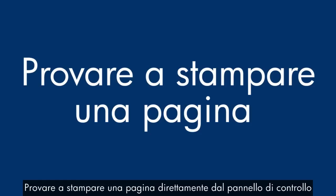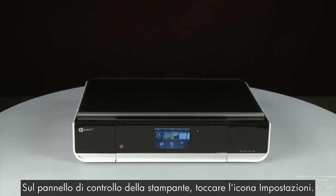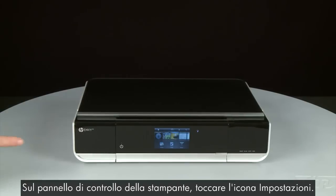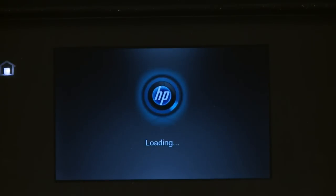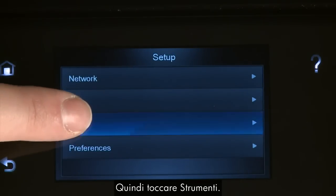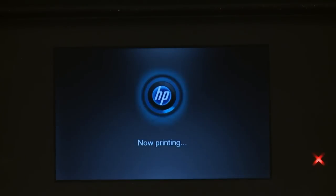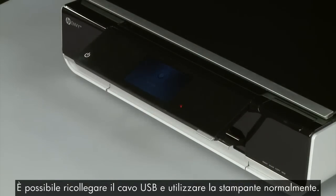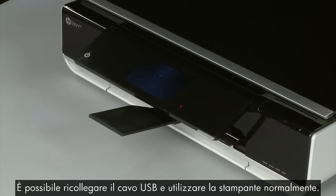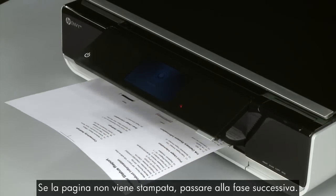Try printing a page directly from the printer's control panel to see if the issue is resolved. From the printer's control panel, touch the Settings icon, then touch Tools. On the Tools menu, touch Printer Status Report. If the page prints successfully, the issue is resolved — you can reconnect the USB cable and resume printing as normal. If the page does not print, go on to the next step.